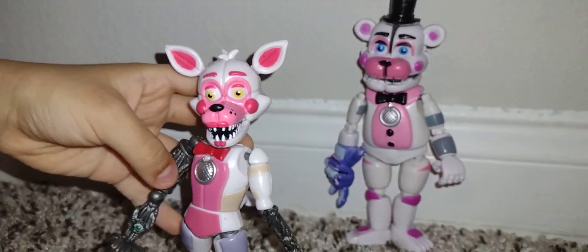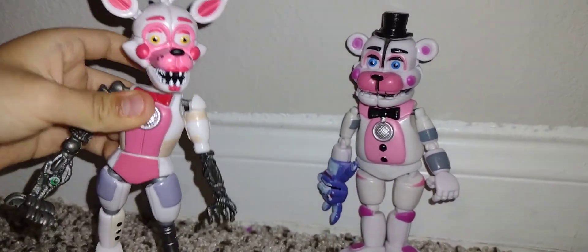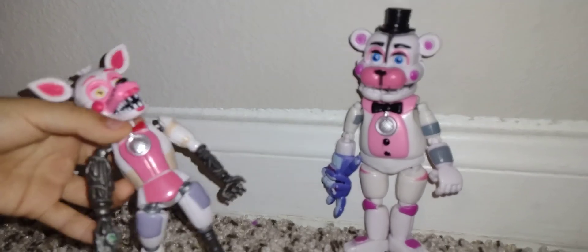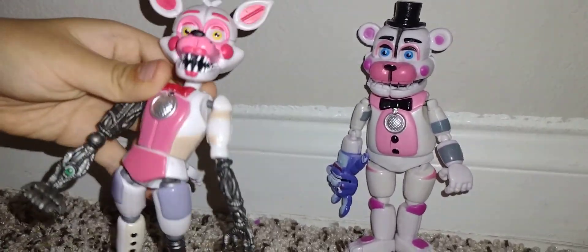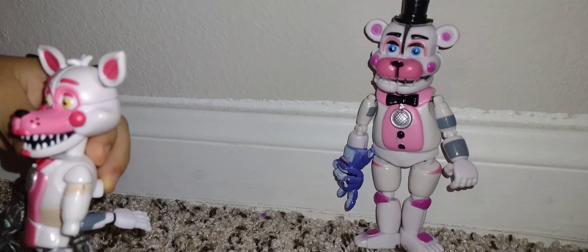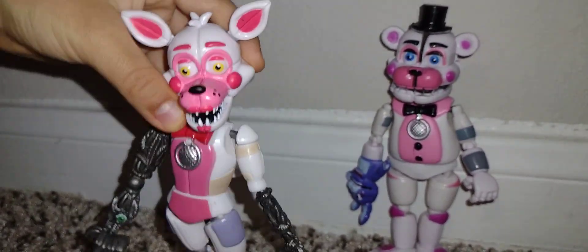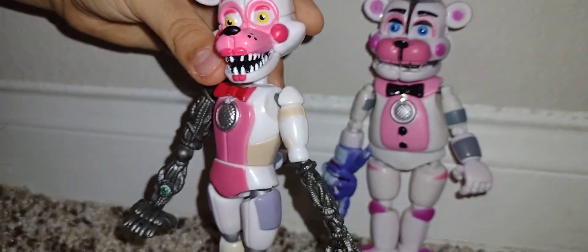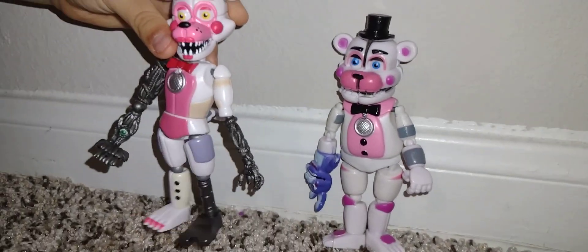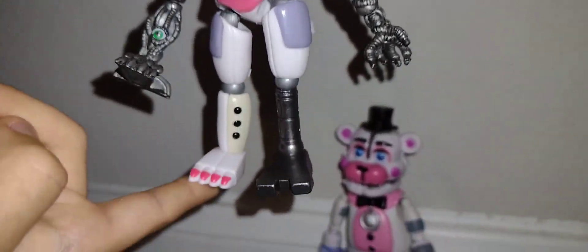I used the face and the fake body from the Sister Location set, the fake one and the real Ballora things, and a fake red arm. I also used a Foxy — like the Pirate Foxy from the Halloween Dread Bear set — and the real Funtime Foxy piece.